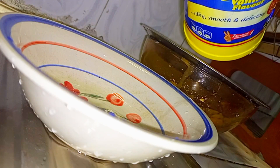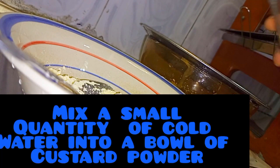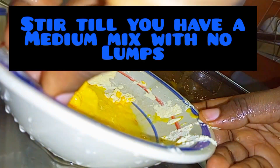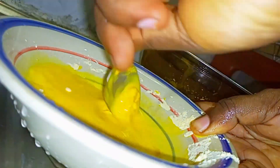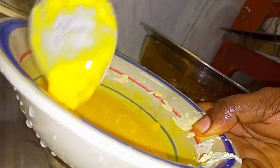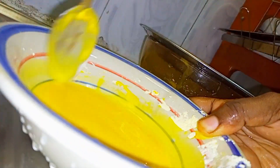In another bowl, put some custard powder — I added two tablespoons of custard powder. Start mixing by pouring a small quantity of cold water into the bowl of custard powder.